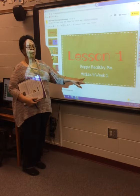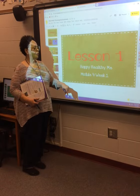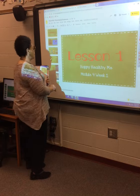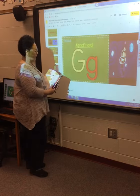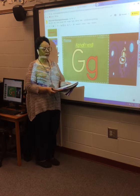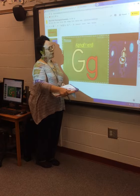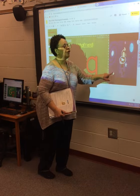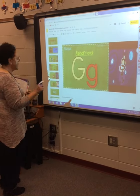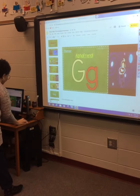This is Ms. Lewis again. We're still on Module 4, Happy Healthy Me, Week 1, Lesson 1. Today we're going to introduce the letter G. The letter G makes the sound 'g' at the beginning of a word. So we're going to watch a video about the Good Guy Gopher — 'Good Guy Gopher' — and that is the G sound. Let's watch this quick video.